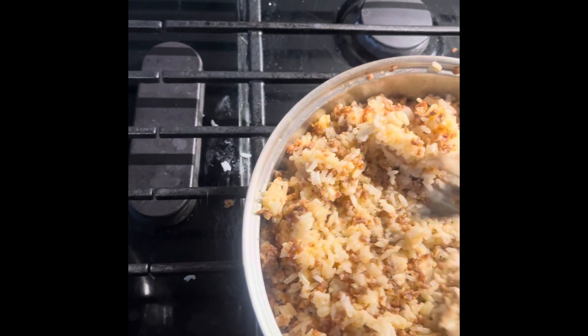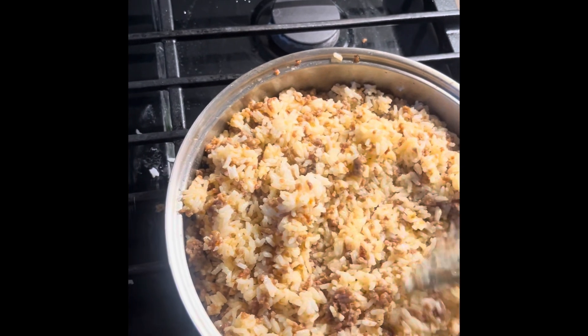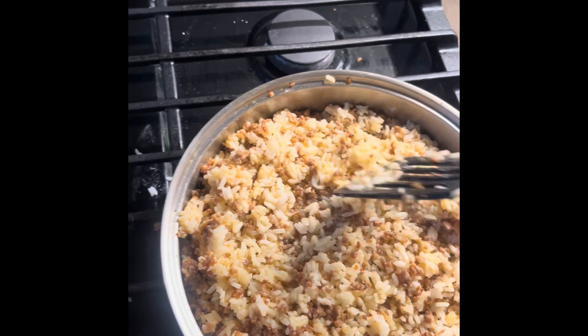And really, there isn't much of a recipe here. It's kind of just mix things together as it seems like it should be. If you like a little bit more sausage, add some more sausage. If you like some more rice, add some more rice. Do whatever you want — this is your dinner. Just add rice to the point that it just seems like it's right.